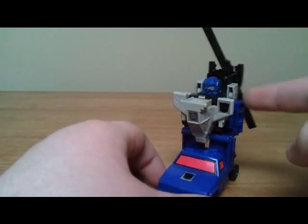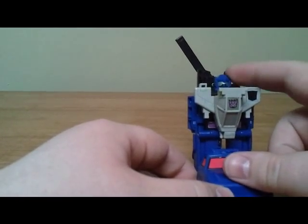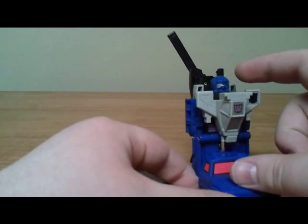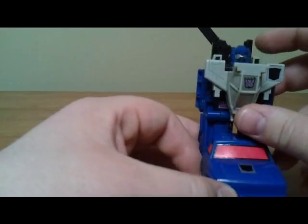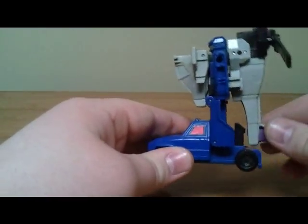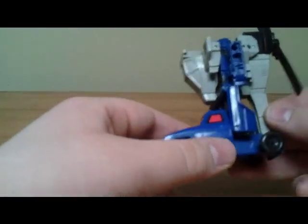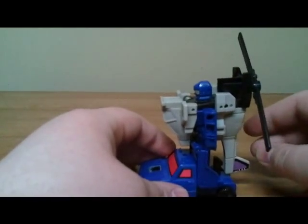He does come with a little weapon — it's kind of like a double-barreled gun in grey plastic, which I don't have. But I really like the head sculpt on this guy. I believe the eyes are a sticker, but the actual molded detail for the head is really nice.